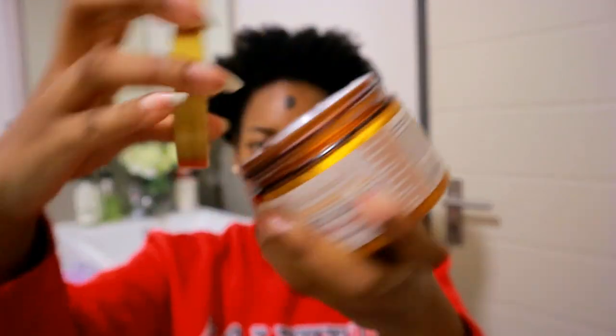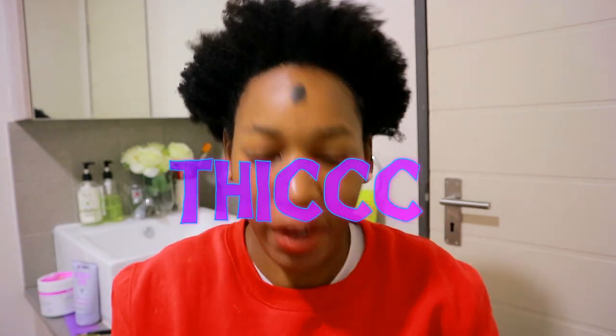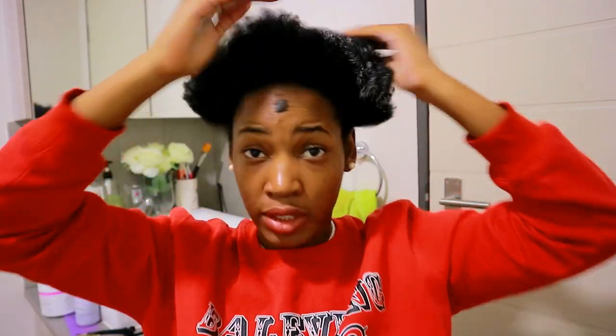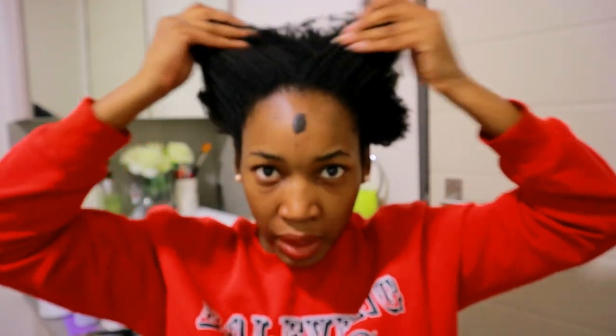I'm going to use the Maui Moisture Curl Quench Coconut Oil Curl Smoothie for thick curly hair. This is a very thick product but it really moisturizes my hair. You should know by now I'm not really a fan of coconut oil, but this stuff is some good stuff. It actually absorbs pretty well — I have low porosity hair and usually products just sit on top, but this one absorbs, so yeah.